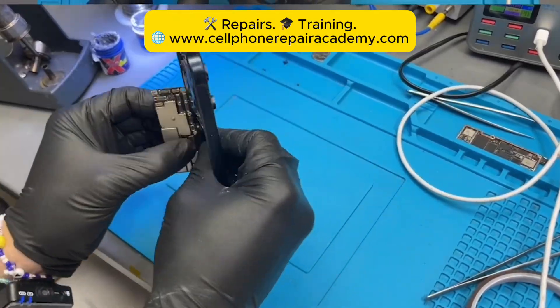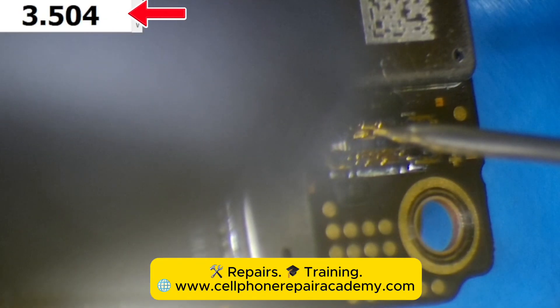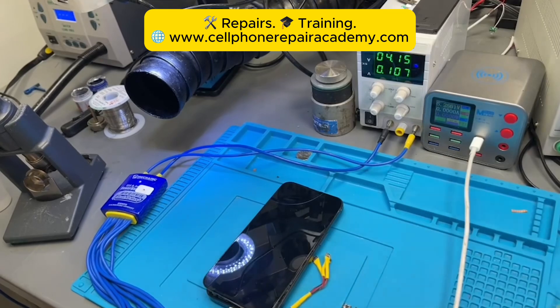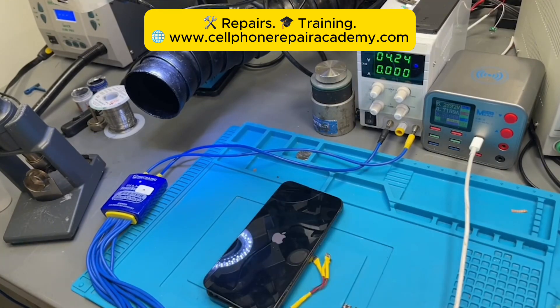After the swap, we check the battery connector again — 3.5 volts. That's what we want to see. We reassemble the phone, plug in a cable, and boom. Touch is working, charging is working, and the iPhone lives again.